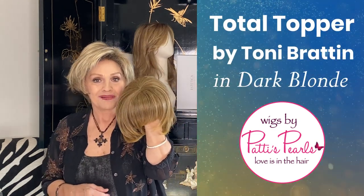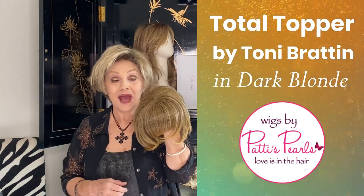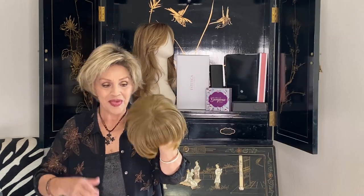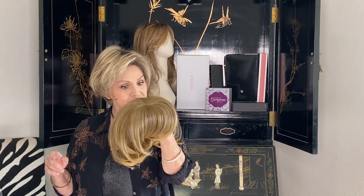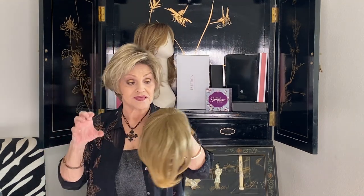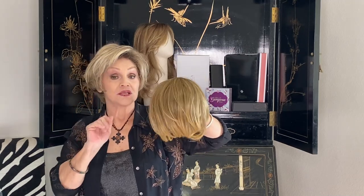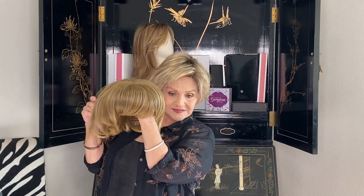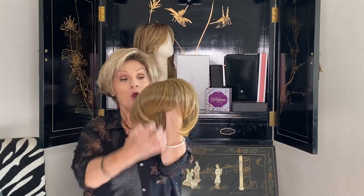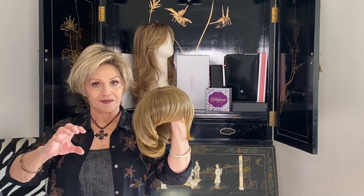Good morning to you all. I'm here, the sun is shining, and I'm excited to see a sunny day. This is our new topper today that I'm so excited to show you because it truly covers everything. I'm going to take my wig off and show you. This is by Tony Bratton and it's called Total Topper — and trust me, that's exactly what it is.